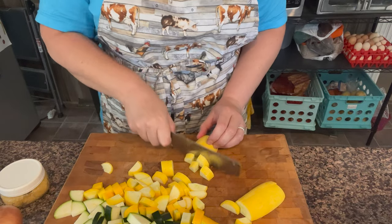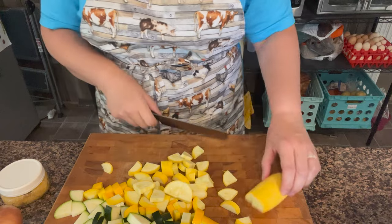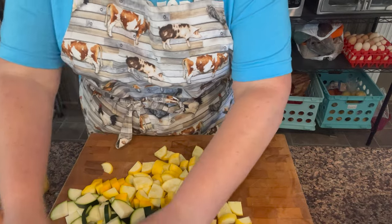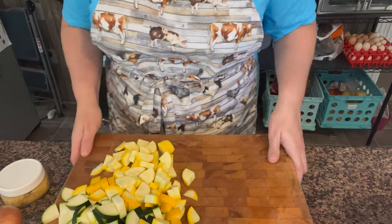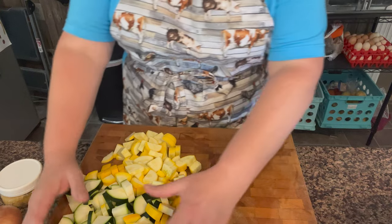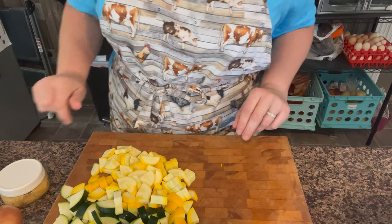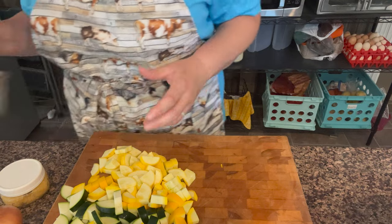It looks like this will probably be enough for the amount that I'm going to make, but it's fast enough to cut up that if you're at the point where you're adding it and you're like, oh no, I need more, it's easy to add. That's a generous four cups at least — about four cups. So if you need a recipe amount, go ahead and have four really generous cups of squash.